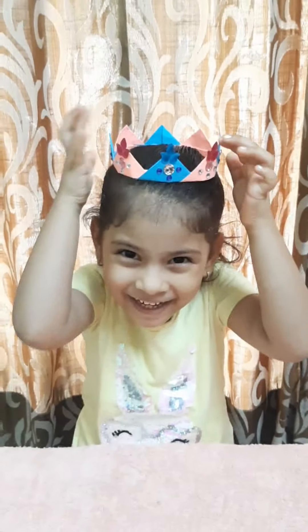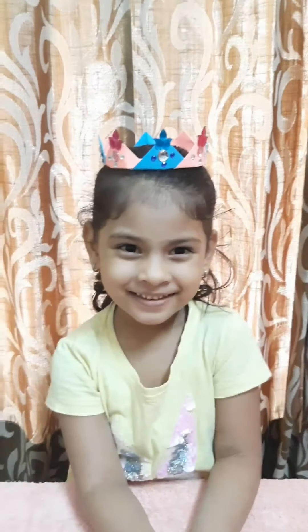How beautiful is my crown looking! See? Please subscribe to my channel. Thank you. Bye-bye.